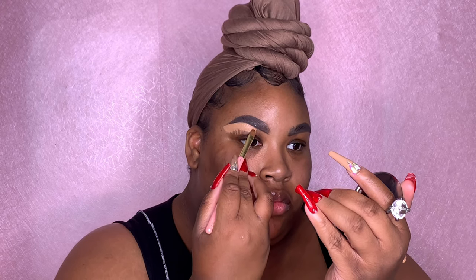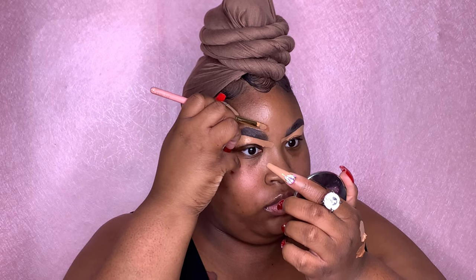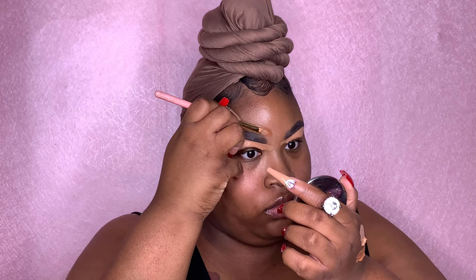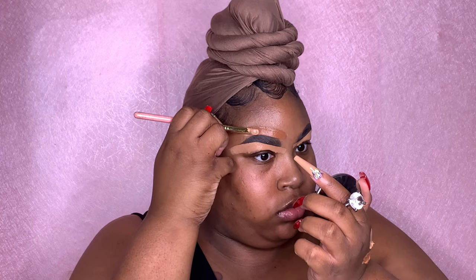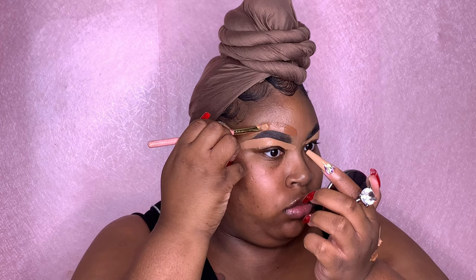You can find the links to all of these products down in my description bar below. I'm taking literally the tip of the brush and going in really, really soft and really slow to outline that brow. You don't want to leave that concealer in one spot — you want to drag it down, in the opposite direction of your brow, whether it's down or up. To shape out the top of my brow, I like to go straight across first and then focus on the arch.